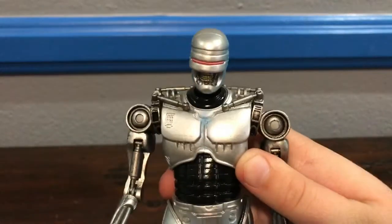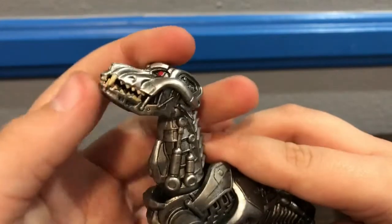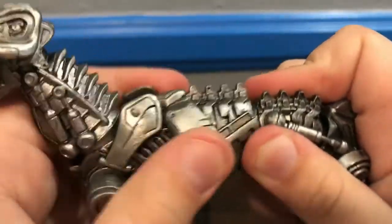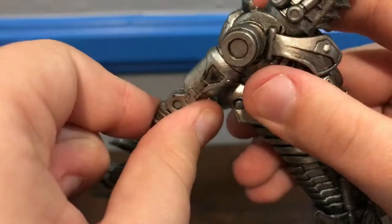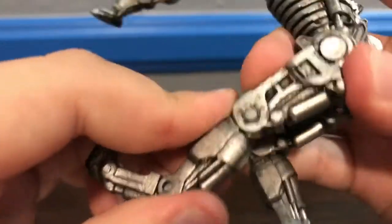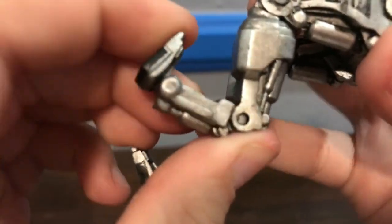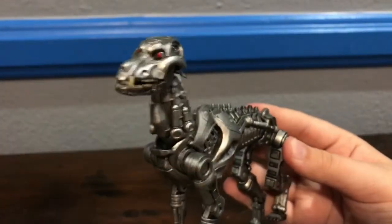For articulation on the Terminator Dog, this guy has the same if not more than EndoCop. He's got a hinge at the jaw, a ball joint at the head, a ball joint at the neck, a ball joint at the torso, a ball joint at the pelvis, a ball joint and hinge at the front legs — going forward and slightly backward, a hinge at the ankle, a ball joint at the foot, a ball joint at the hind legs, a hinge at the knee, a hinge at the hind ankle, and a hinge or ball joint at the hind foot.